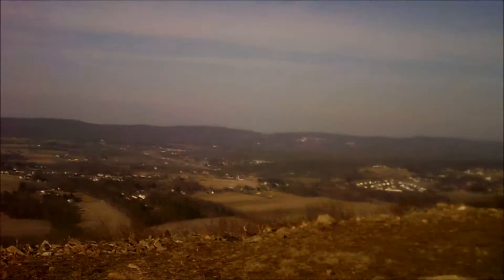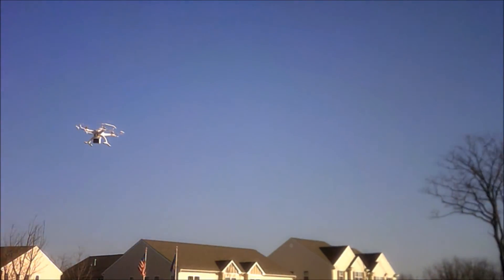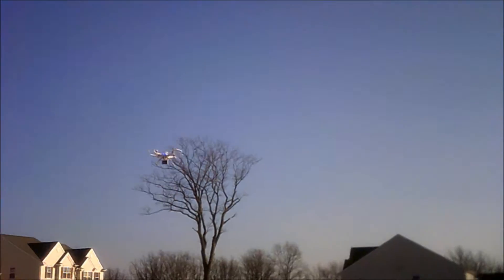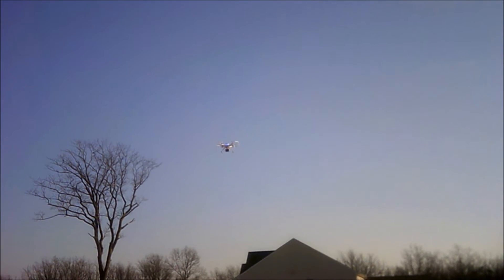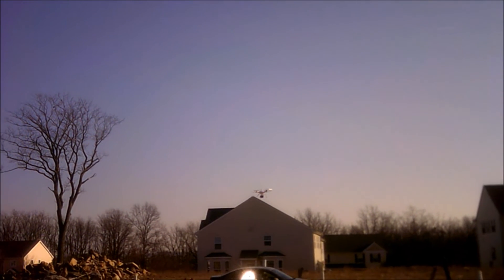It has GPS hold, it has altitude hold, follow me, and it has circle around the perimeter or fixed point circling. It's chalk full of features at a lower level — the features are at a lower level than your Phantom, but the cost of this drone is also at a lower level. So that should be expected.